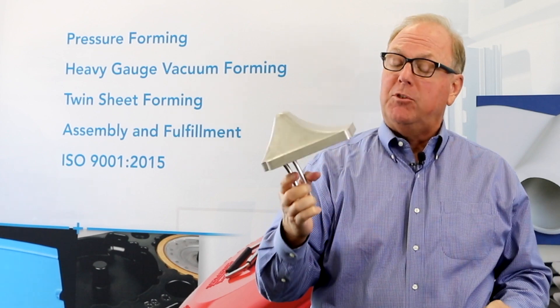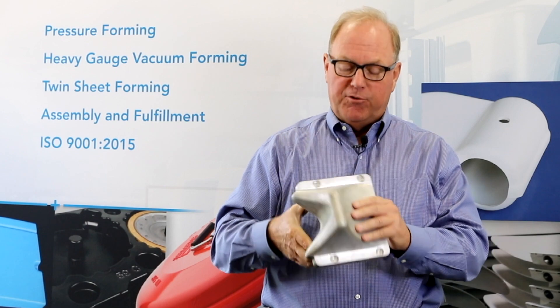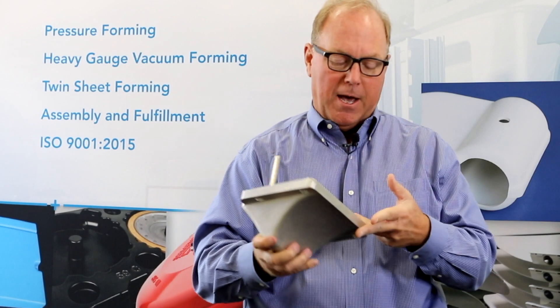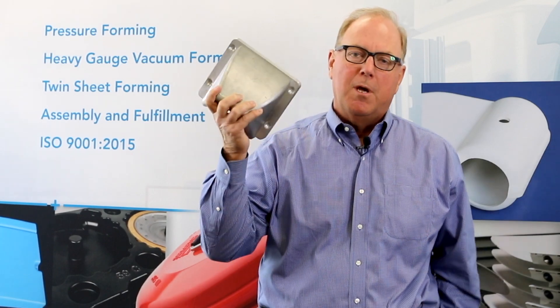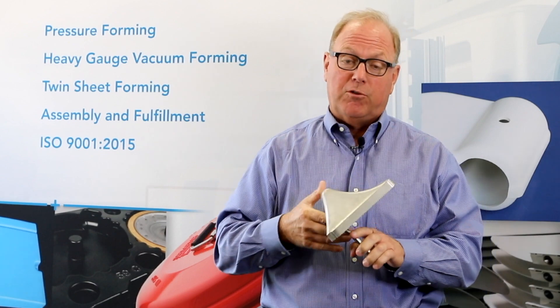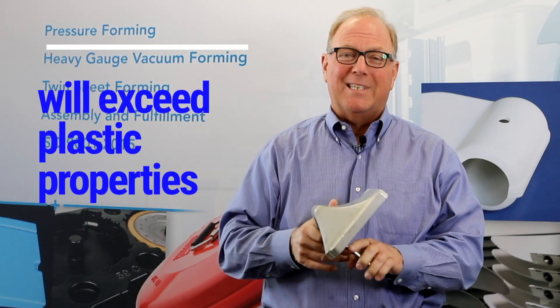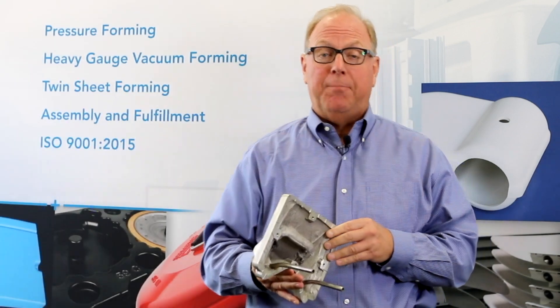Not only that, but using the temperature-controlled tool maximizes all of the engineering properties — tensile strength, notched impact, falling dart impact, modulus of elasticity. All the engineering properties are typically based on a resin bar that's injection molded and tested. We are a lot less stressed than any injection-molded resin bar. If molded properly off of a temperature-controlled tool, you will exceed the published properties of the resin — period. It's an absolute fact.